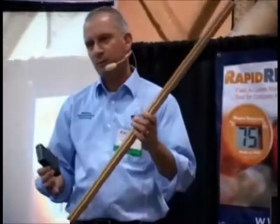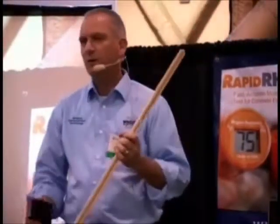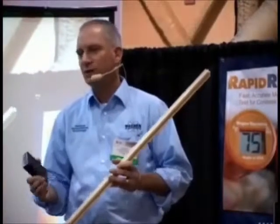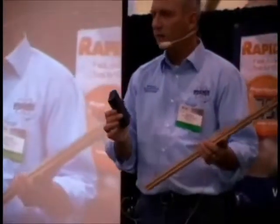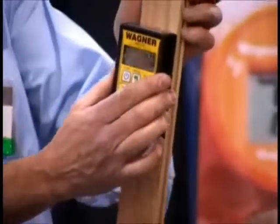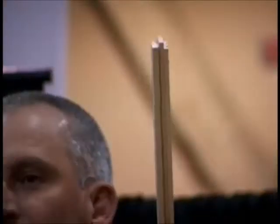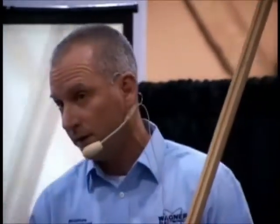One of the big advantages of a non-pin meter is it's very fast. With a pin meter, you have to stick it in the wood, take time, move, and stick it in again. With non-pin meters, you're basically just placing the meter on the wood and taking many readings very quickly. You're scanning the board and seeing meter readings as fast as you can move. You can scan the board along its entire length and do a lot of flooring that way — you're not limited to a few samples. You could scan half your flooring if you wanted. It's very fast and very easy.